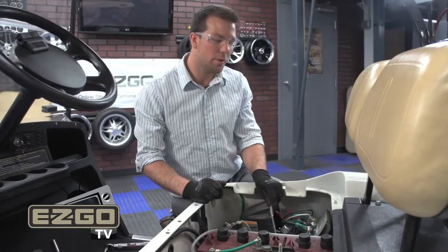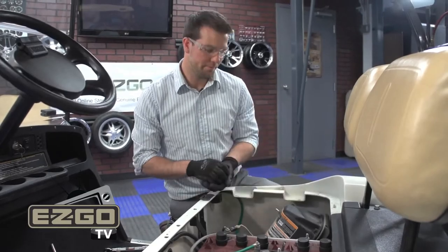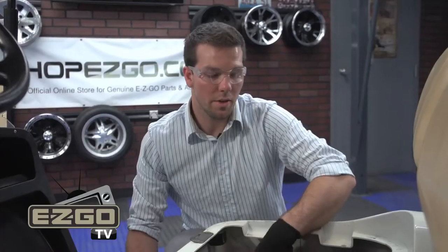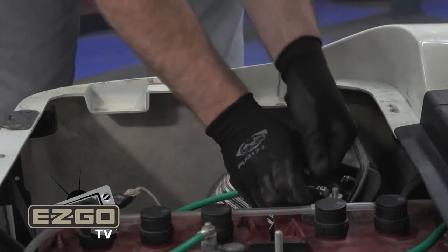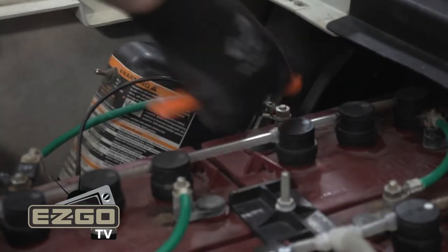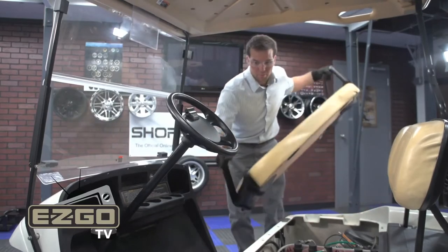Now that we have the personality plug installed, all we have to do is reinstall components in reverse order of removal. Install the four bolts on the controller cover to 35 to 40 inch pounds. Now that we have our cover back on, reinstall the negative battery cable. Then switch the run/tow switch back to the run position and reinstall your seat bottom.